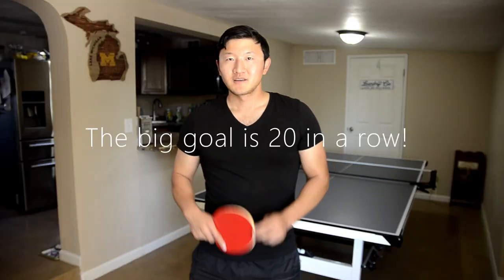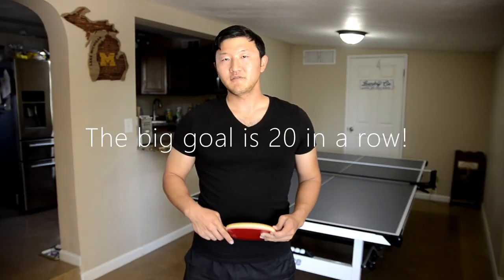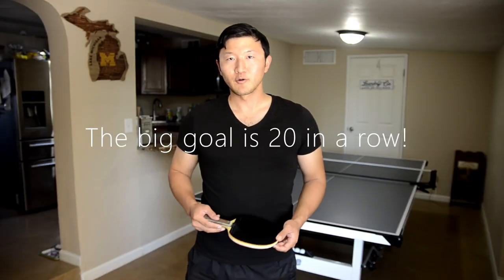Do your technique in front of a mirror. This is a really great way to see if you're over-exaggerating or under-exaggerating the movements. Go out there with a goal of trying to get five drives in a row with a partner or against a machine.